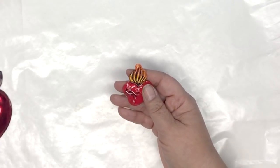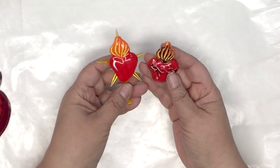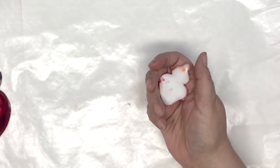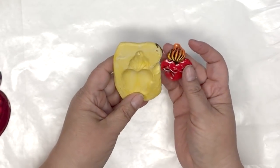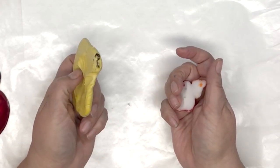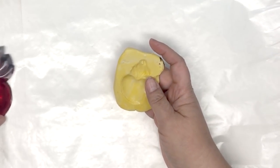What we're using is a two-part mold maker. Here are a couple of the pieces that I made — I already made a mold of one of the hearts so you can see how nicely they turn out. This is completely painted, and this is what the mold looks like. Now I can have this design forever and ever.